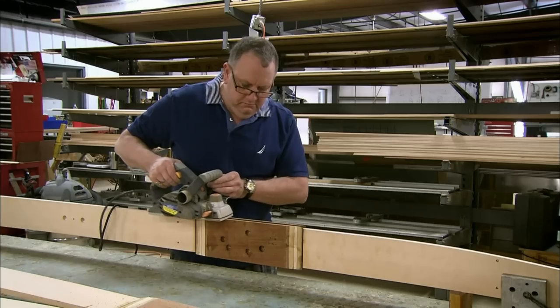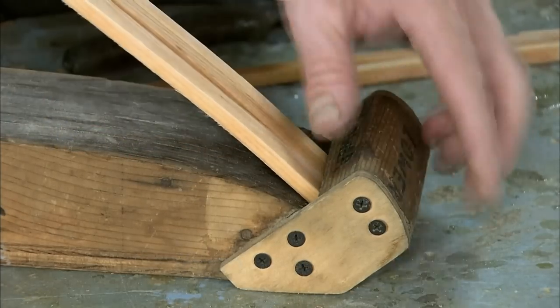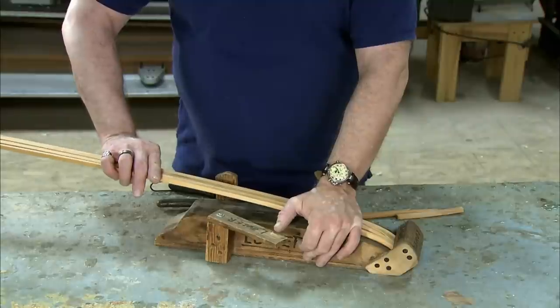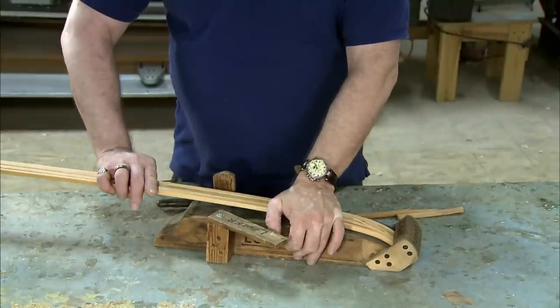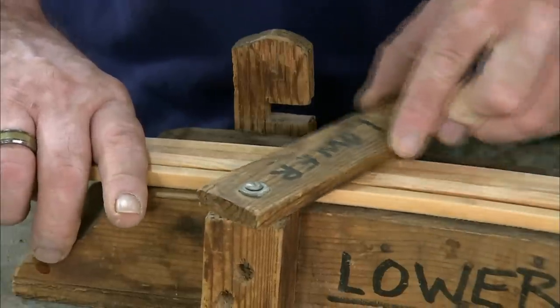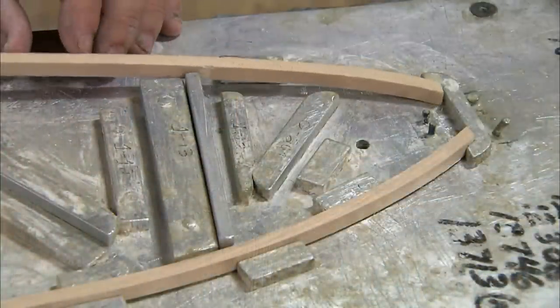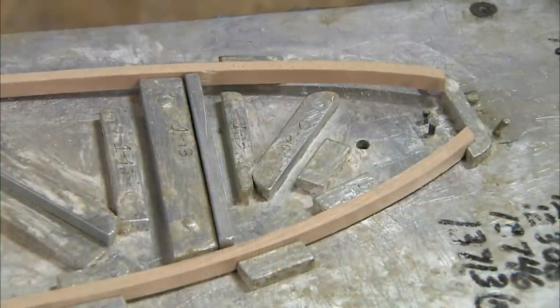Each wing will have 15 structural ribs made from strips of the same spruce. Long strips, which have been soaked in water for a week to make them pliable, are inserted by one end into a curved fixture and then left to dry. A few days later, the strips are removed — they now have a permanent aerodynamic curve.